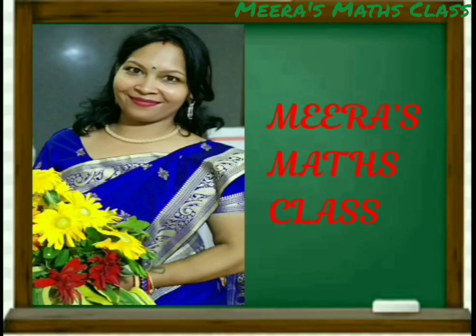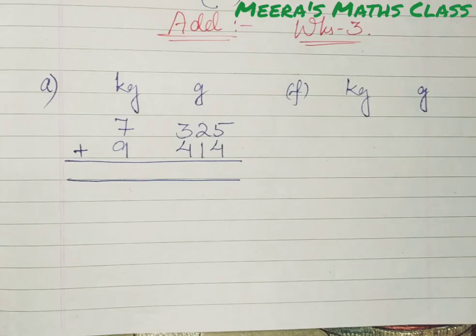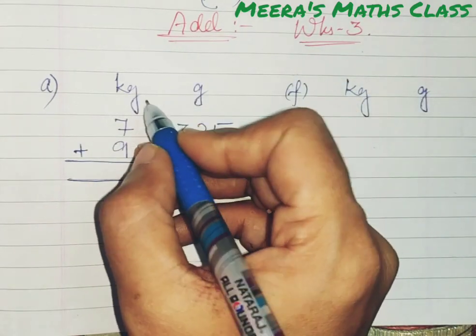Hello my dear children. Welcome to Mira's math class. We are going to see how to add the units from the read chapter. I have taken worksheet 3 from your textbook, the first question number A.